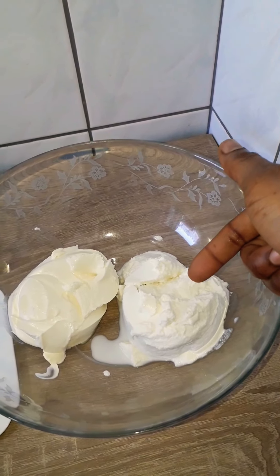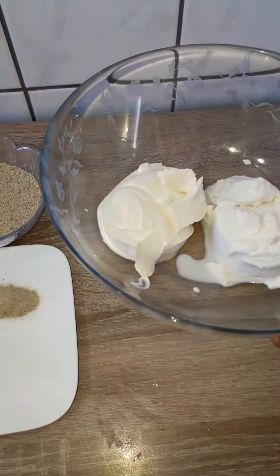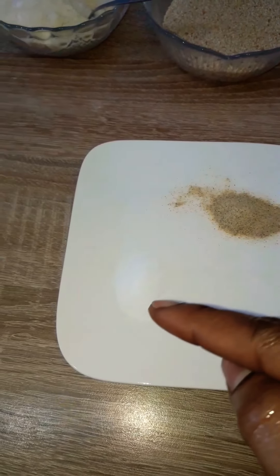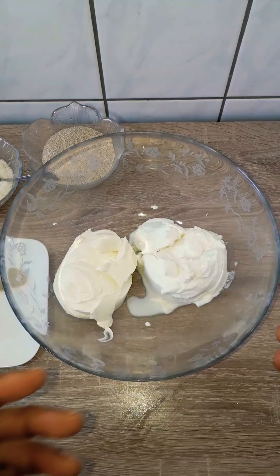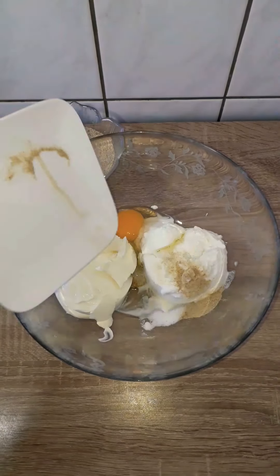For the filling, we need 170 grams of Philadelphia cream cheese, 250 grams of ricotta cheese, 60 grams of bread crumbs, a teaspoon of white pepper, a teaspoon of salt, 60 grams of parmesan cheese, and an egg. Mix everything up, set it aside, and roll out the dough.